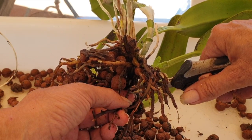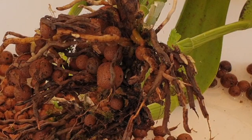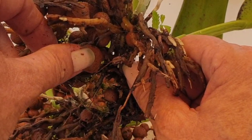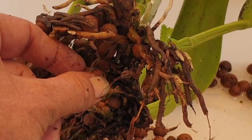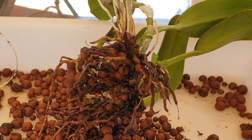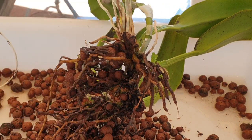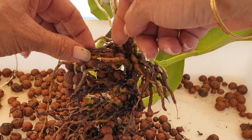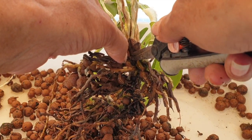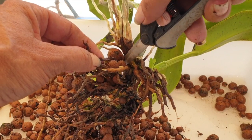There's a beautiful root tip coming out right at the base. Look at that — I love me discoveries like this. I have every intention with the pot size I've chosen for her to not have to do this again until 2025, maybe even pushing it to 2026. That would be awesome.